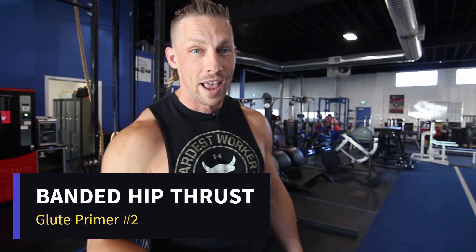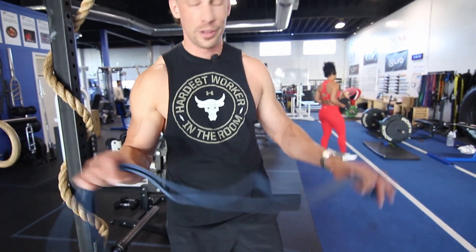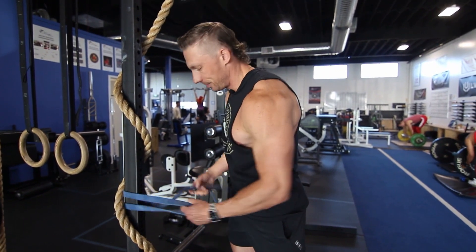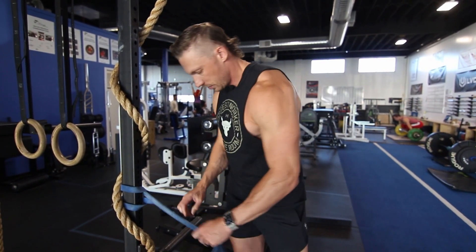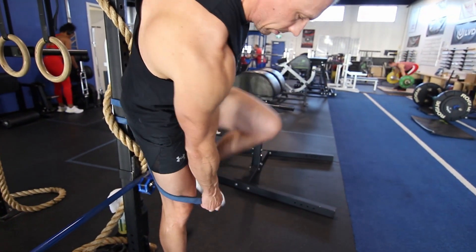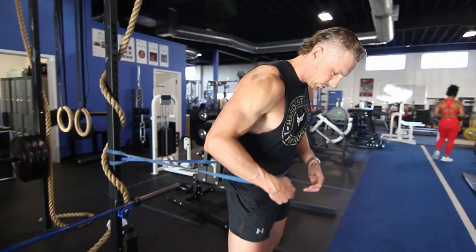With that simple movement, I can already feel the glutes. Let's go to movement number two: banded hip thrusts. For this one you're going to need a band — it can be any kind, it doesn't matter, it's still going to work. All we're going to do is find somewhere to anchor it, loop it around, and create that loop. Then step into it.